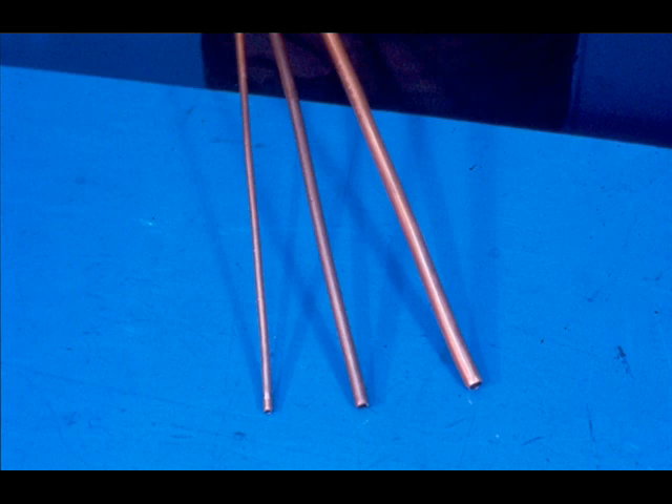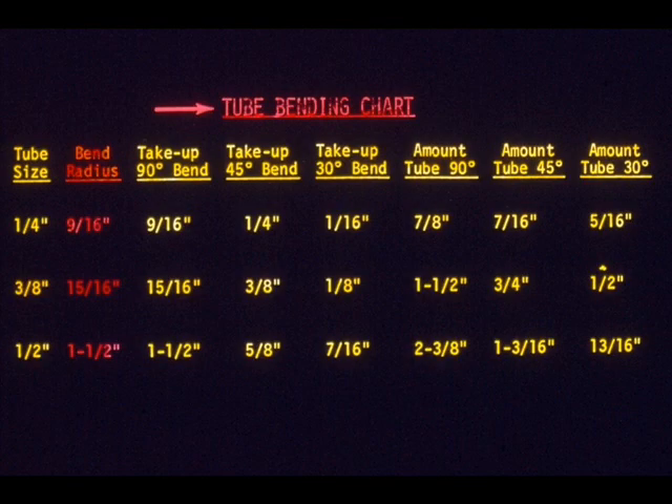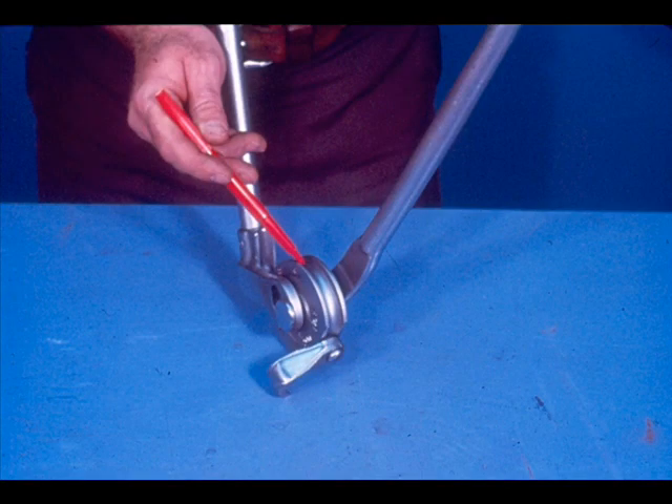First, we'll concentrate on tube bending. As we mentioned at the beginning of the course, tubing usually comes in three standard sizes: quarter inch, three eighths, and one half inch. There are two benders built specifically for each of these sizes, and each bender has a bending form with a set radius. The radius of a bend for a certain size of tubing will always be the same, no matter what the degree of the bend. This is true because of the bender itself — it has a bending form with a set radius, so each bend on the same bender will have the same radius. This is what a fixed-radius copper tubing bender looks like.